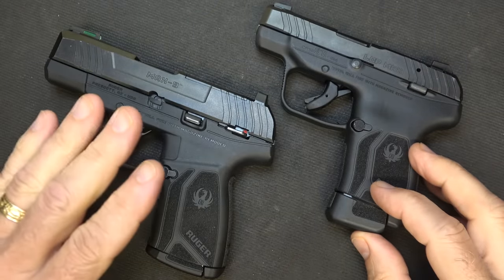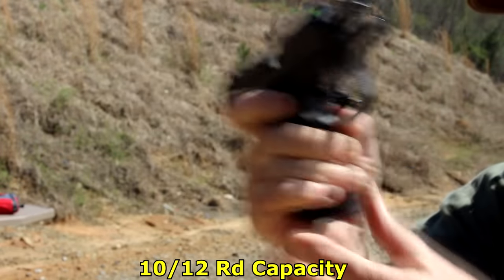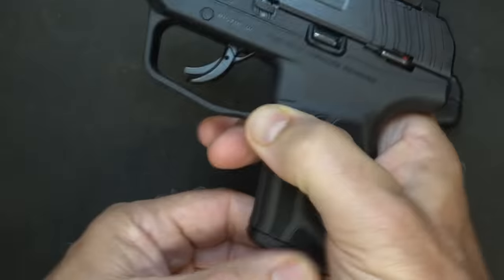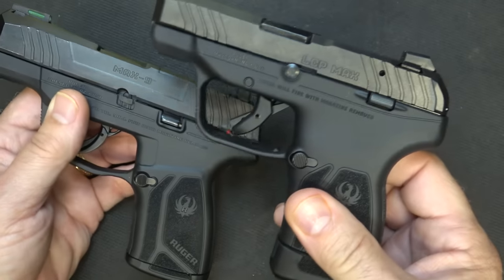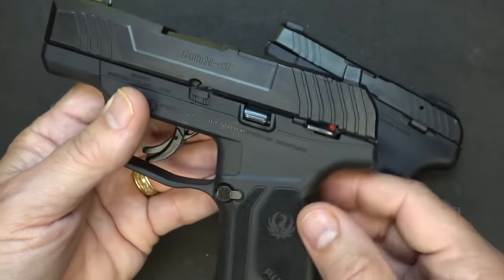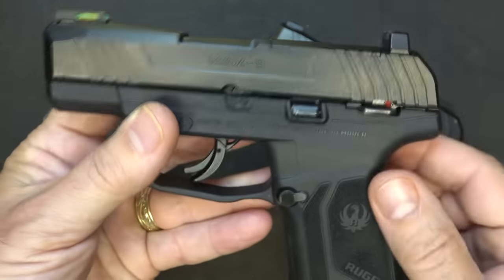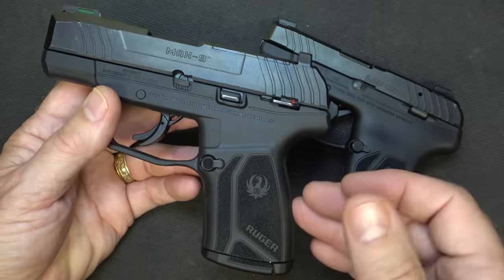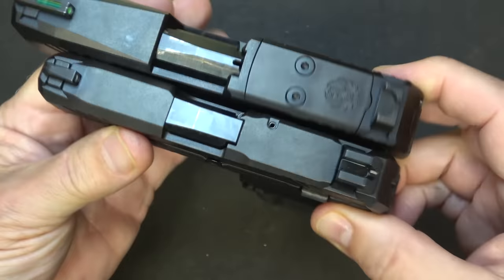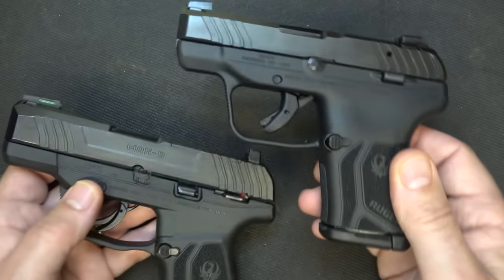The LCP Max comes on the heels of the Max 9, their 9mm pistol that just came out with 10 up to 13 round capacity. The Max 9 comes with really good sights — a fiber optic with a tritium bead — and most of the controls are very similar. With the LCP Max, you don't have an external safety, which I do like. The Max 9 is optics ready and has advantages as a 9mm for self-defense capability, but if we put in the flush-fit magazine, you can see you've got considerably less size with the LCP Max, and less width — making it very easy to put in your pocket for deep concealment.